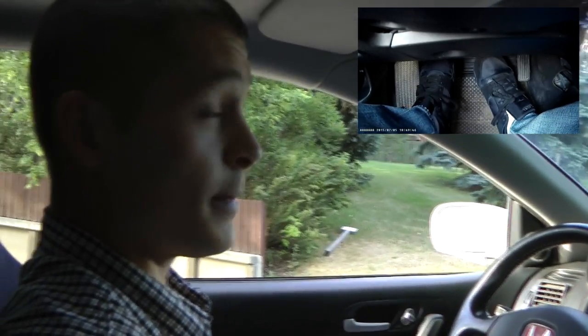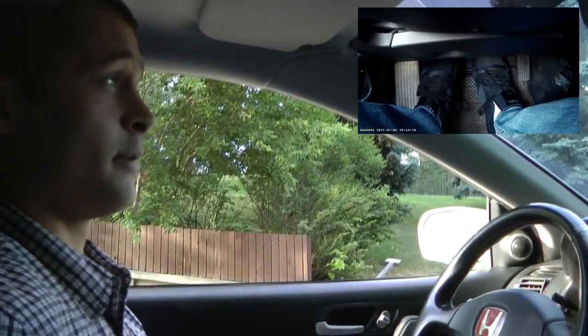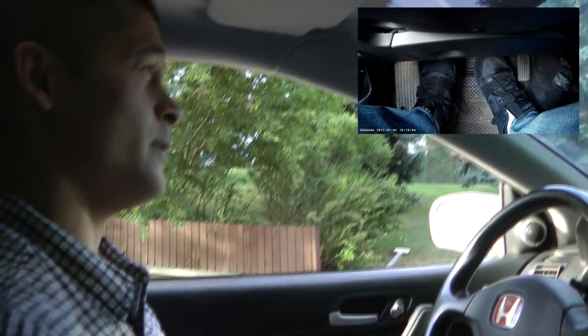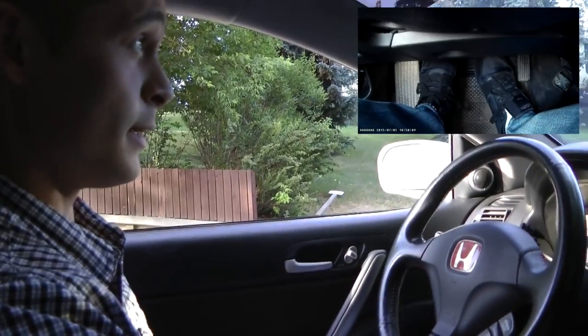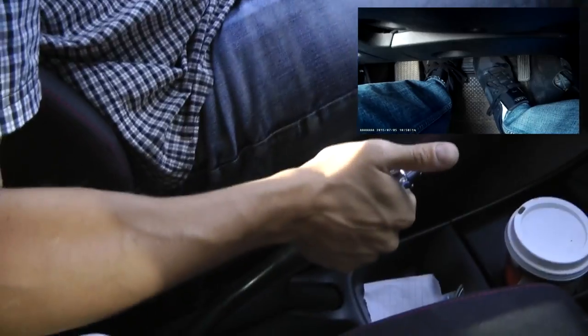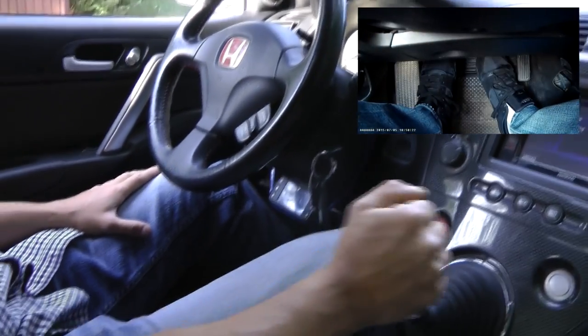Starting a car on a hill — Method 1: using the emergency brake. When you start on a hill and release the emergency brake, the car starts to move backwards, so we want to avoid that. The first thing to do is start the car with the emergency brake on. If you release the brake pedal, the car doesn't move.